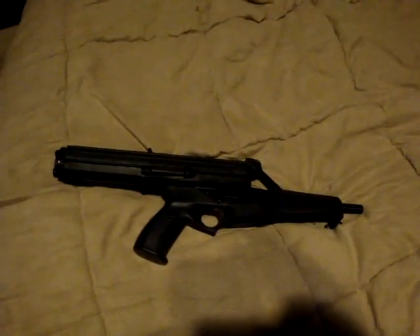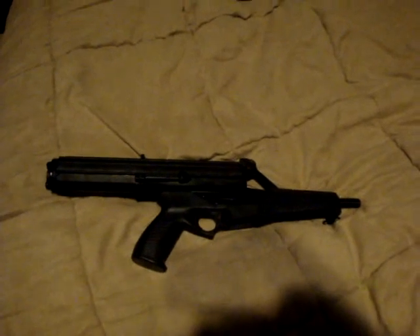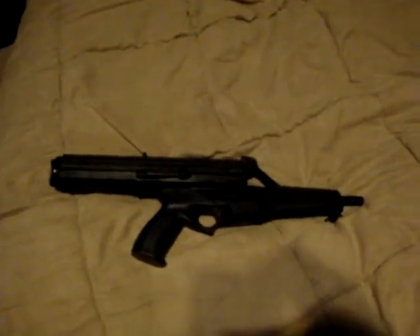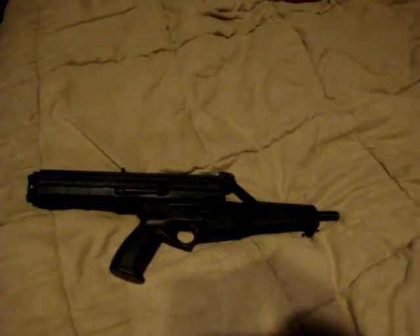Mine still works really well. In fact, at one of the ranges I go to, you've got to shoot semi-auto and you cannot shoot rapid fire, and what really makes it a pain is you load up a hundred rounds and you're shooting a hundred rounds — it takes a little while to get them out. One Winchester value pack feeds this thing for a couple of minutes.